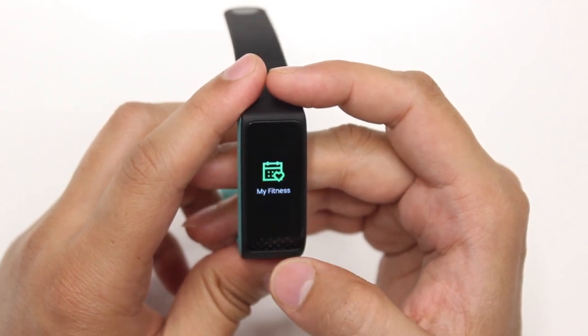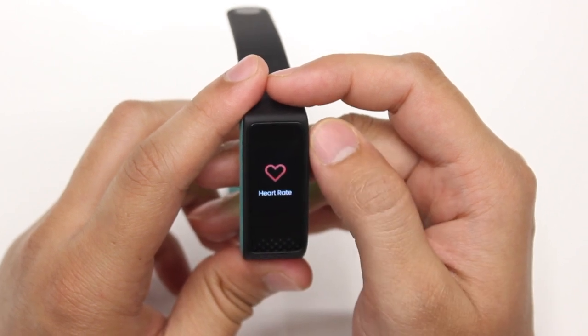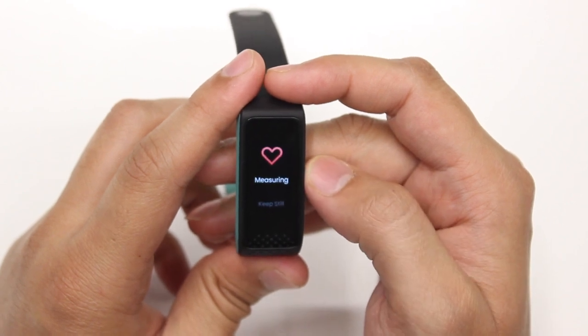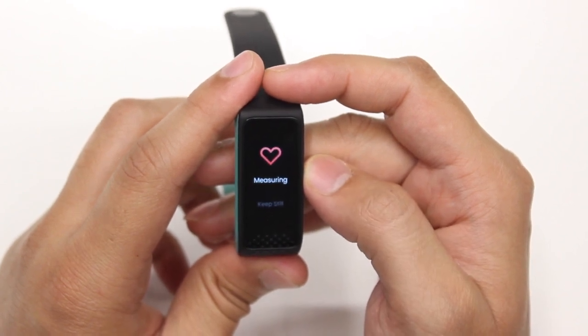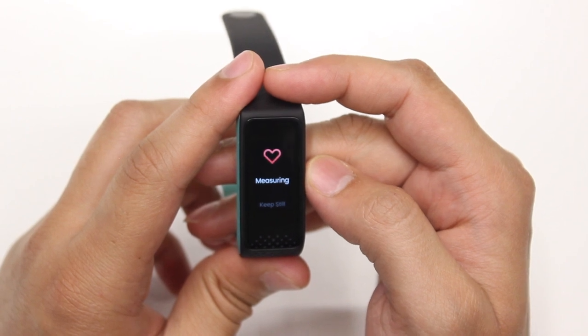If you return back to the menu you can scroll down and see the heart rate menu. When you click here you can activate the manual HR tracker. The band is also capable of automatically tracking the heart rate per minute based on the time interval that you set in the FastTrack Reflex World app.